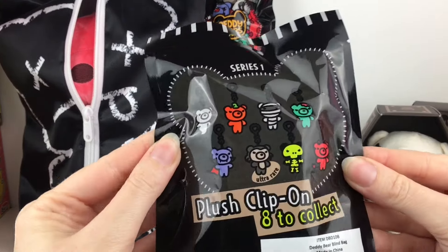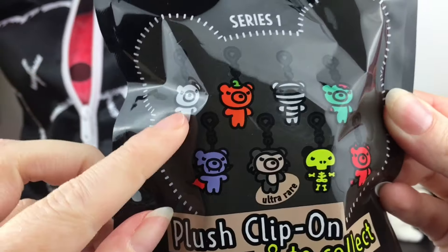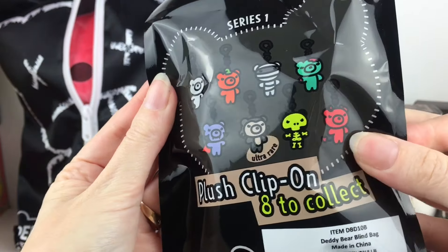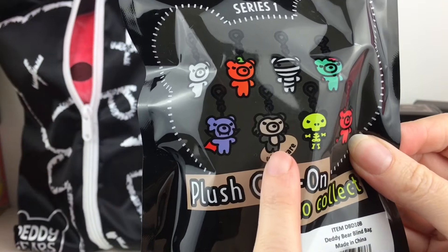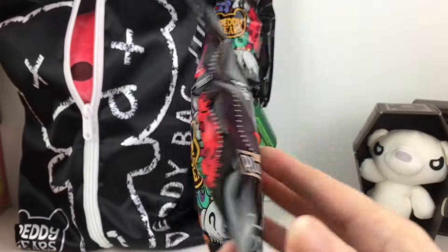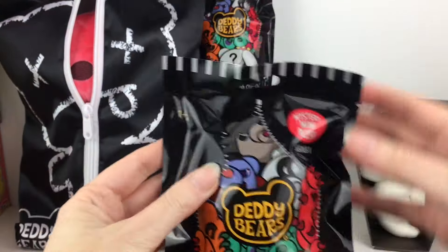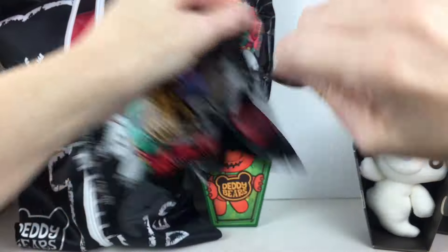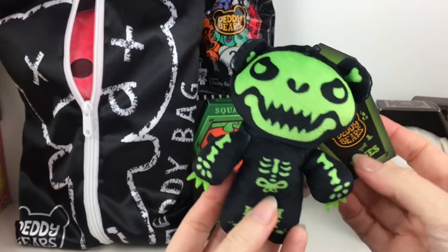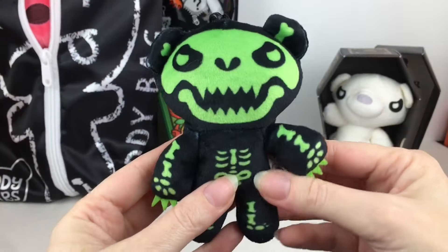Let's try one of these blind bags. These are little clip-on plushies. Here's a look at the full eight. There's our little Spectre, that must be Squash, there's the little mummy one, zombie, skeleton, Beelzebear, and this little guy looks like a wolf — that must be Howler, the ultra rare. And there's a Dracula too. I like how it's like a zipper with them coming out. Inside — oh they have a little design. We have Bones, the skeleton bear.